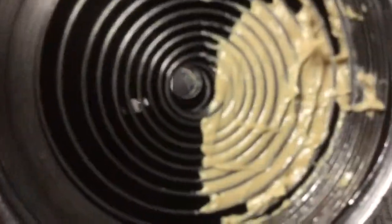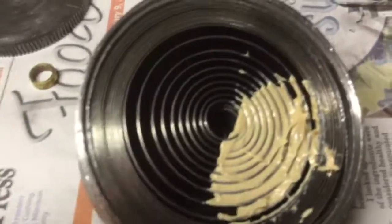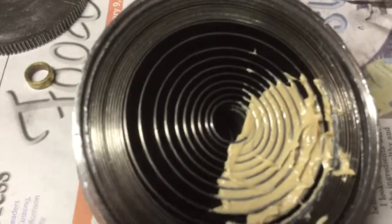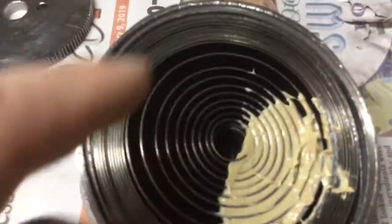It's important not to overfill it. Keep packing it in until you know it's going all the way through the full height of the spring, not just on one edge. When you wind and unwind it, the grease will redistribute itself around the rest of the spring.